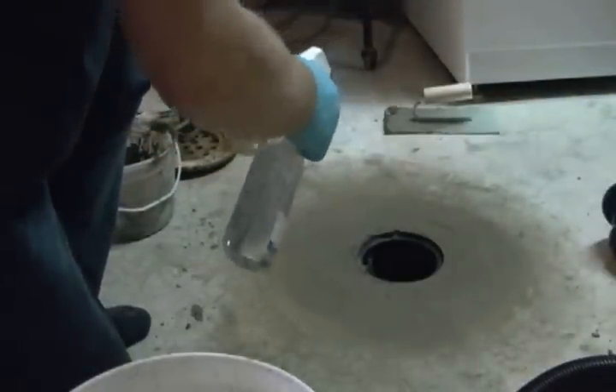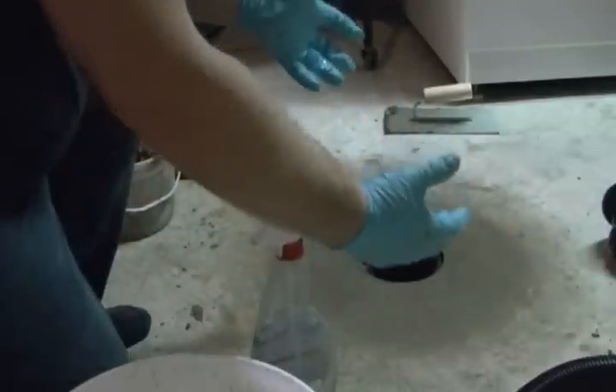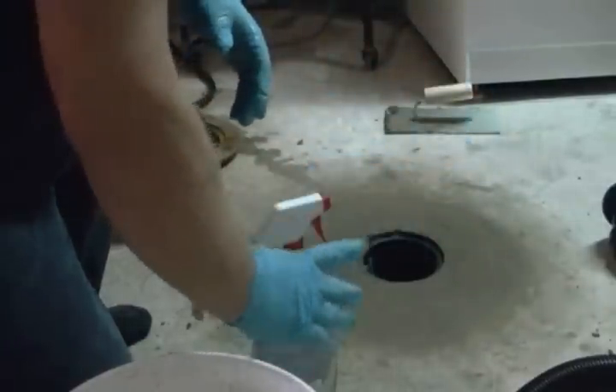I want that to dry from the inside out, not the outside in. So I'll just dab it up so the mortar dries from the inside out — this way you get a nice seal.